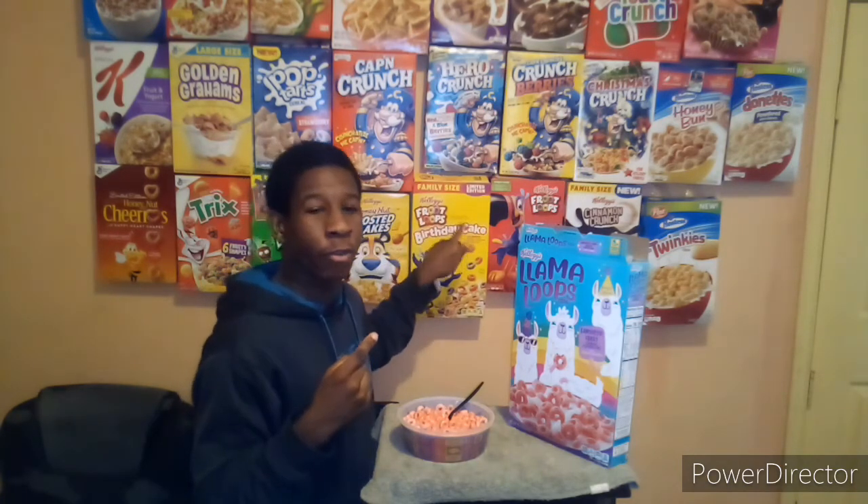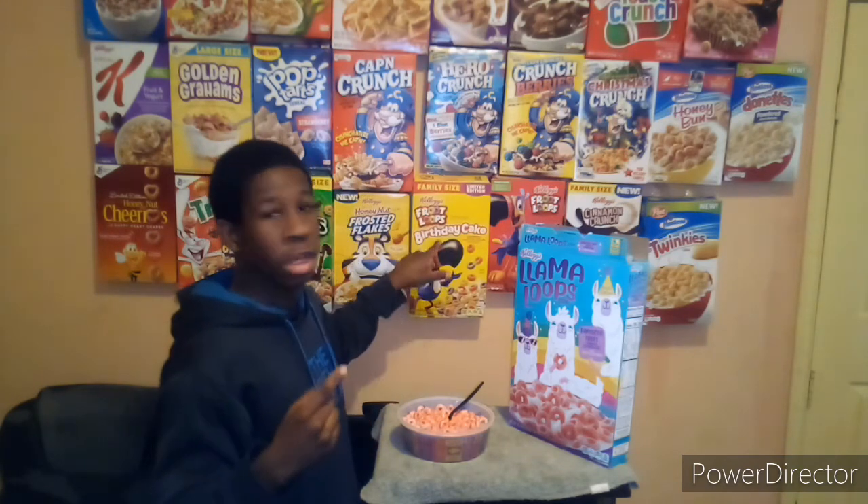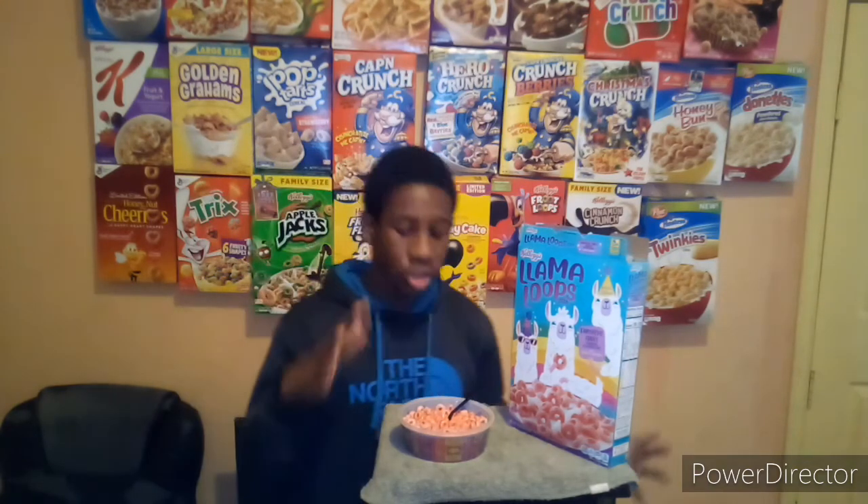When I reviewed Froot Loop Birthday Cake cereal — link in the description — it smelled just like strawberries and tasted just like strawberries. That's exactly what these Llama Loops remind me of: pink and strawberry taste and smell.